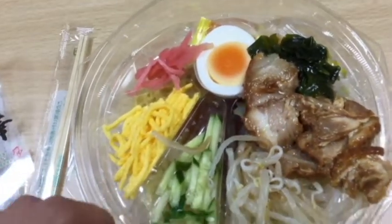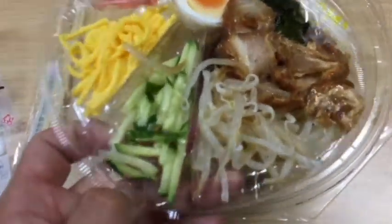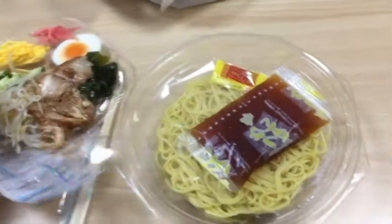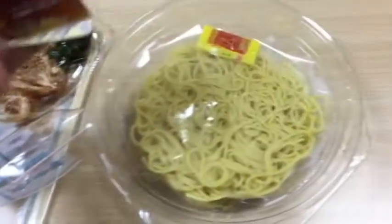All very healthy. Then lifting this up — it's on a little platter. Pretty cute, eh? Then I have the noodles.